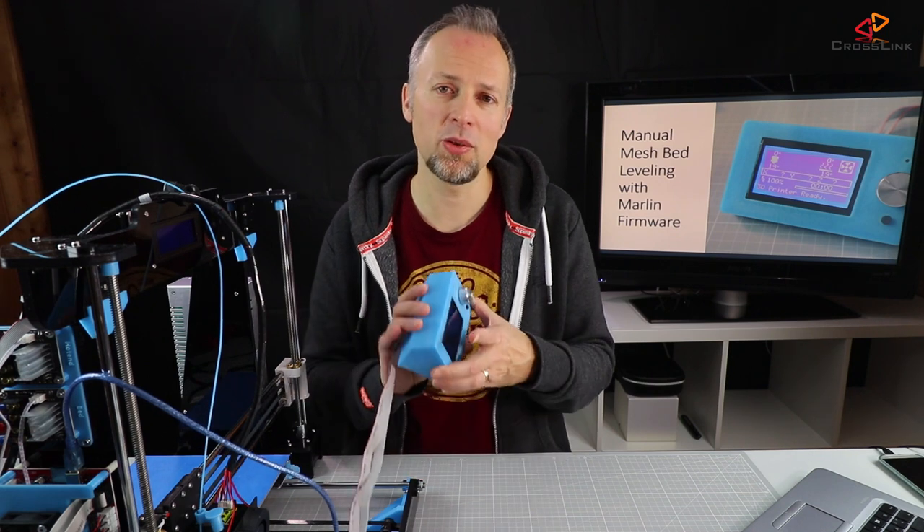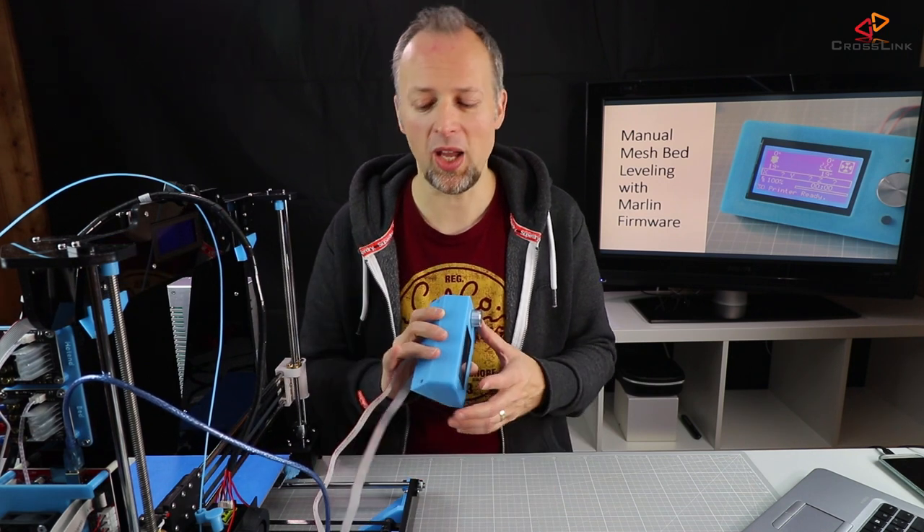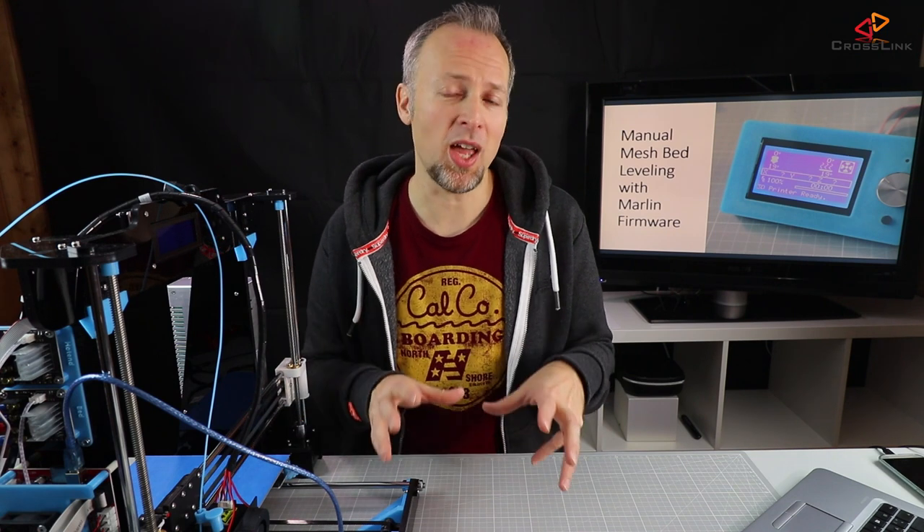As a prerequisite I recommend watching my video about how to set up the Marlin firmware on your Anet A8, so go and watch it if you haven't yet. As a disclaimer, I'm doing this using the new display that we added in the last video, which makes things a little easier, but it's not a must-have.